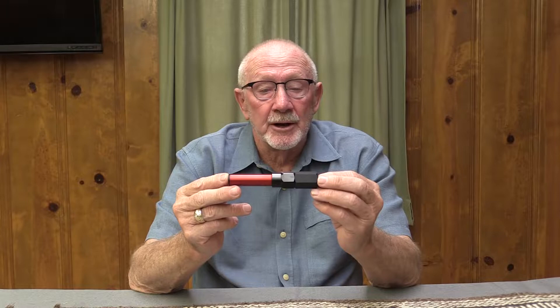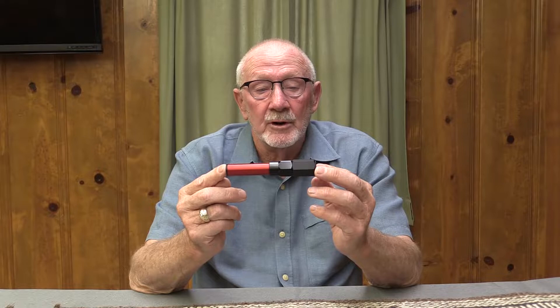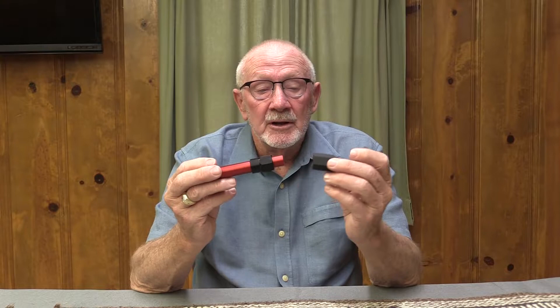Hi, I'm Joe Labu, and I want to talk to you about an adjustable hair stacker. I believe this is the only one on the market at this particular time, and the advantage of an adjustable hair stacker is that I don't have to have three tools — I have one. So I don't have to have a small, medium, and large stacker.